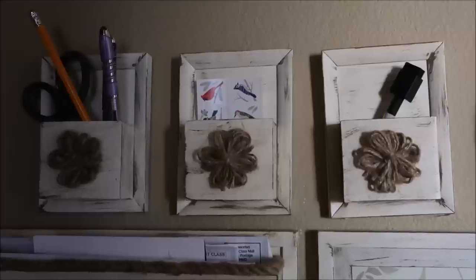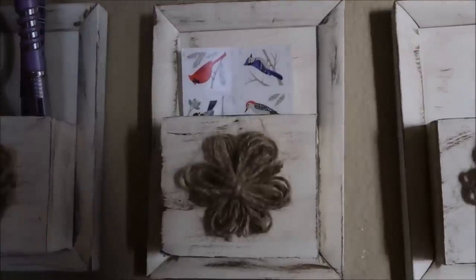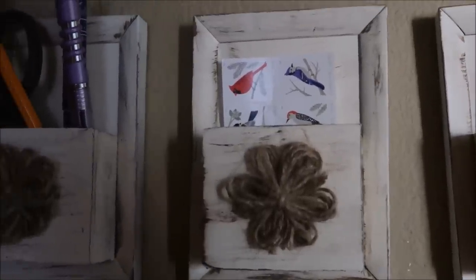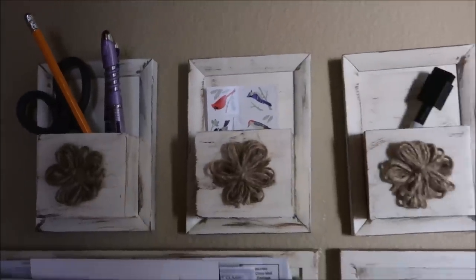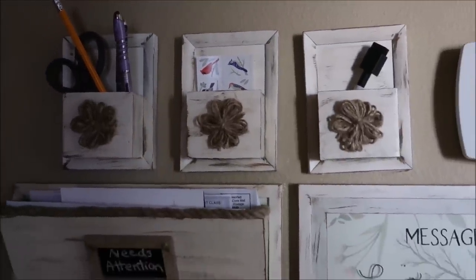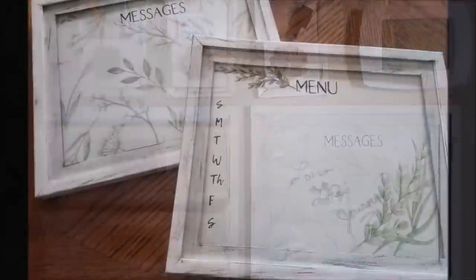I did not use anything different than the hangers that were already on these picture frames to hang them up. However, they do want to swing a little bit and not hang straight all the time, so I might add some sticky tack or a command strip to it. Next I'm going to show you how to make these dry erase menu or message boards.